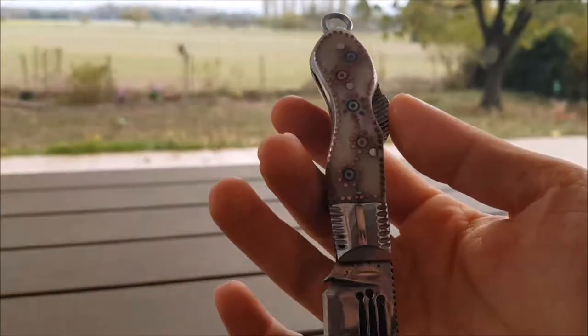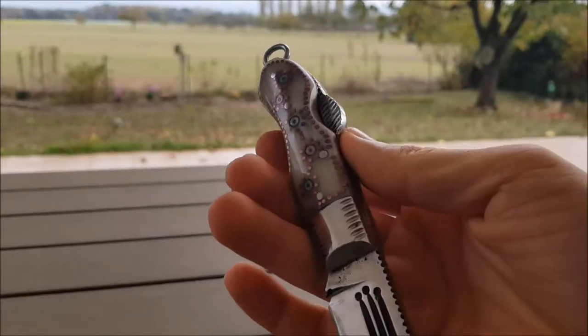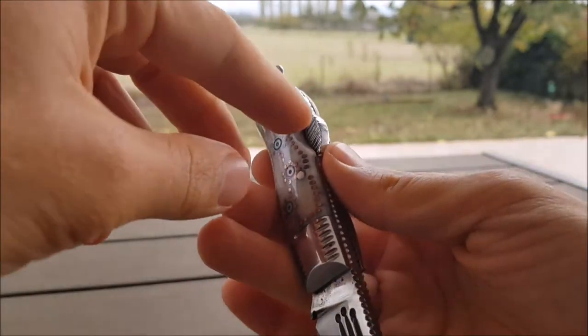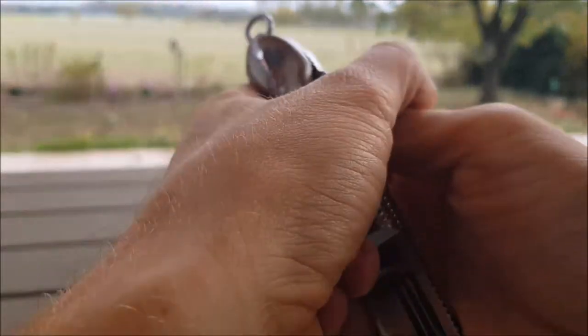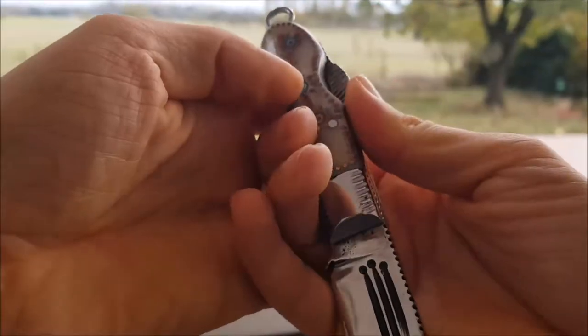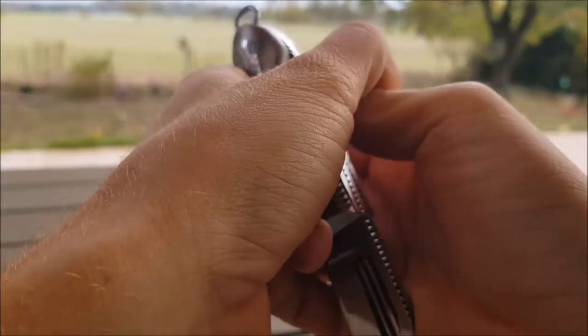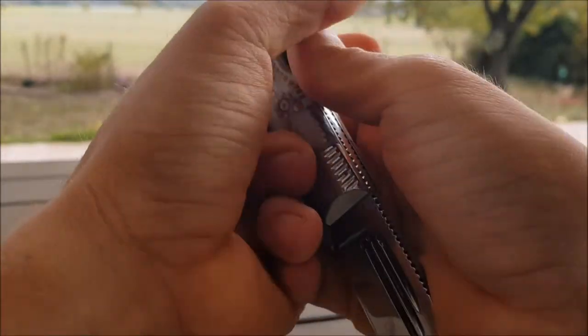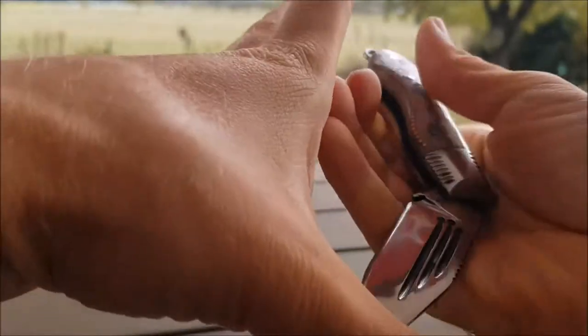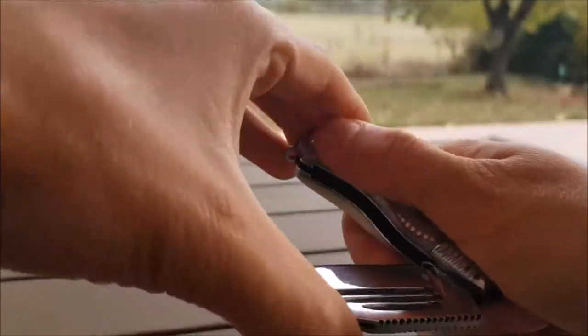This one is a little bit tricky to close. You gotta put pressure at a specific place — around here. You have to put pressure on here, and then you can close it. My thumb is here, and then with the other thumb I push in. Even I have problems with it sometimes. Yeah, there you go — this one is a little tricky to close.